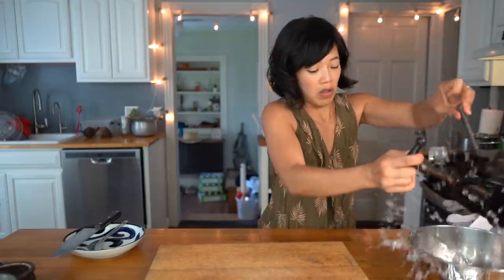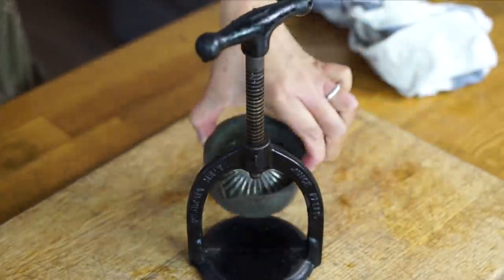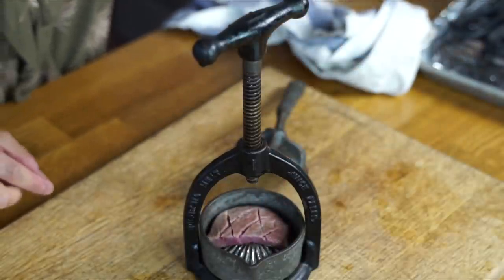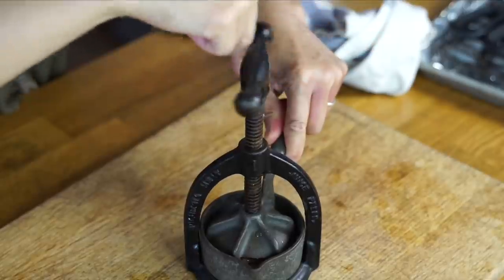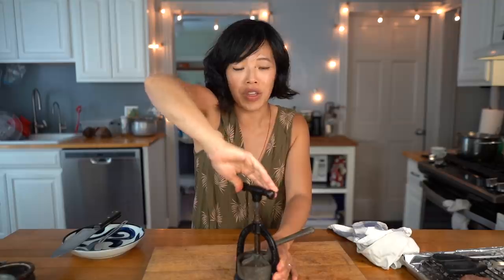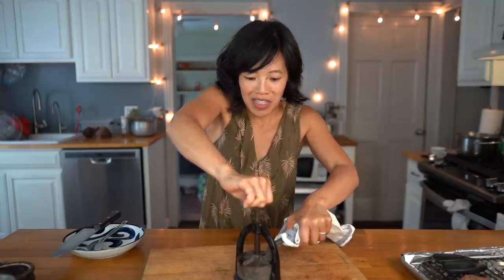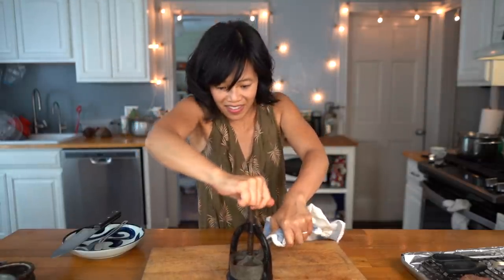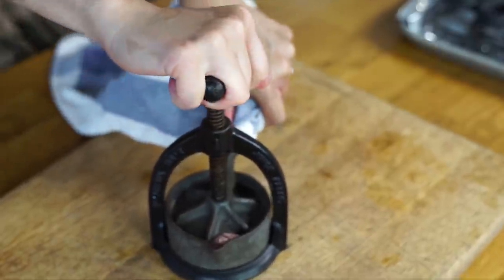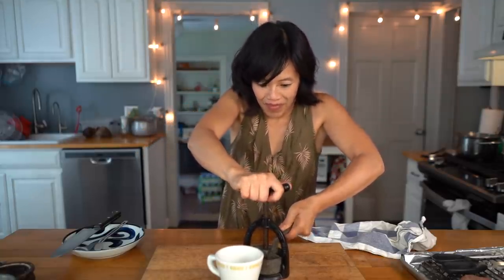I'm going to take my press out of the hot water and pat it dry — it is very hot. We're going to place the cup down below, take my meat and place it in here. I cut it down so it would fit, then place this back on top. And now we're going to crank it down. Can you hear that? Meat's actually coming up through the top here. And here are the juices. That was very bloody — this is almost a raw beef extract. That's as far as it's going to go.